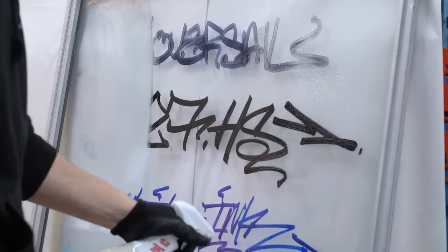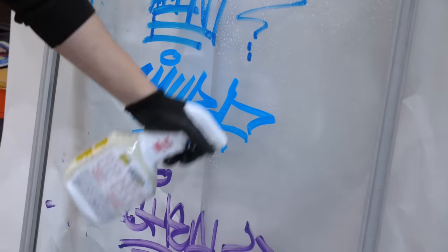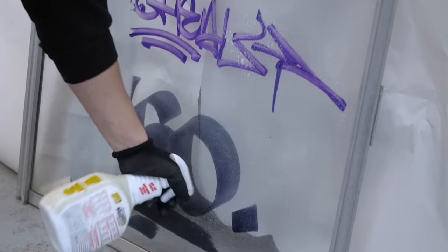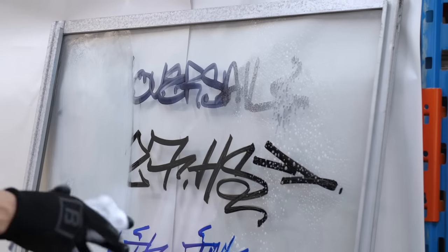Now let's try the off-the-shelf buffing product and see if it gets the same results as the methyl hydrate — because maybe the buff crew won't be using methyl hydrate and you'll stand a chance, assuming they use this product. Maybe not — we'll find out.